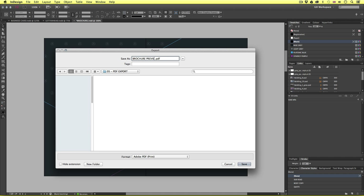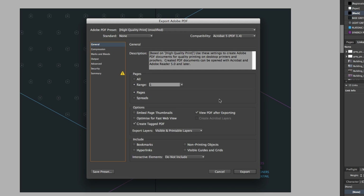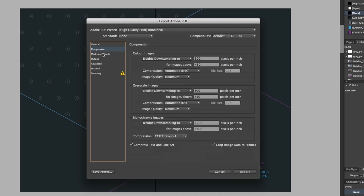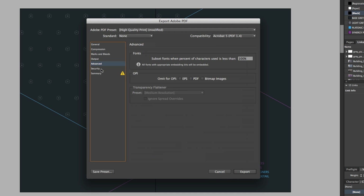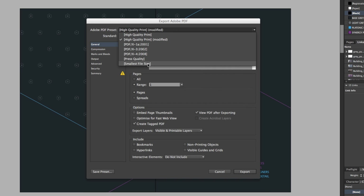Upon click, up will pop the export options. In this menu, we can customize all the settings for our PDF export. Looking over on the left, we are currently on the General option. As we click down we can customize other options. So starting on General, from the top we have the PDF preset. This document contains lots of high resolution images. If we are sending this over email for a quick preview, we could consider using the Smallest File Size option.